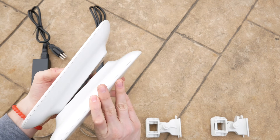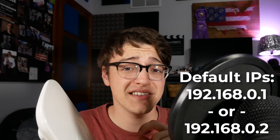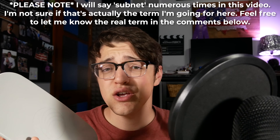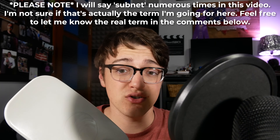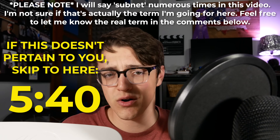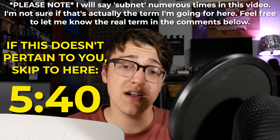Before I get into showing you the installation, I need to mention that this isn't exactly as plug-and-play as it claims inside the box — at least it wasn't for me. When setting this up it has a default IP address of 192.168.0.1 or .0.2 depending on whether you have the subscriber module or the access point. Unless you're connecting this to a network that has that same subnet of IP addresses, you are going to have to go into the settings and change it.